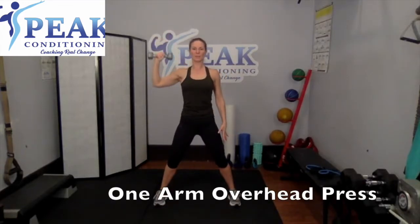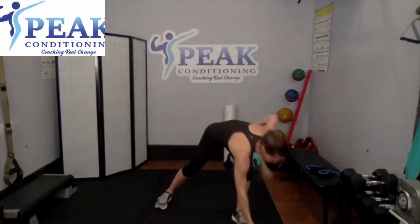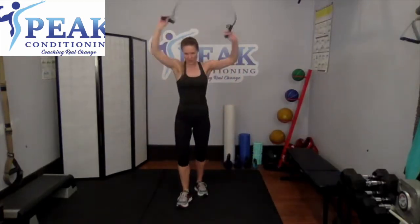One weight goes down. With the other weight you're going to do an overhead press — back down, overhead press, back down — all on one side. Up, back down. Keep those shoulders rolled back. Five, four — grabbing our bands next — three, two, last one. Nice job — weight goes down, grab those bands.